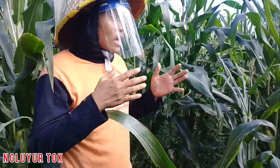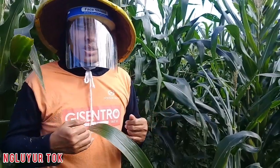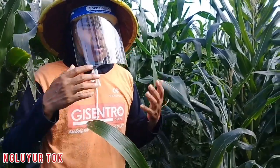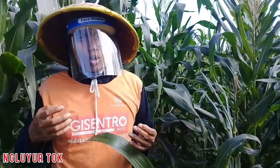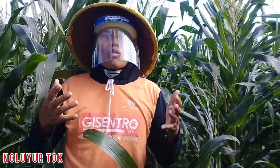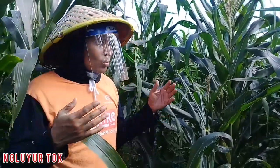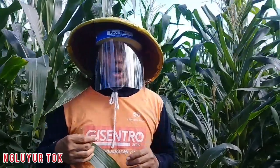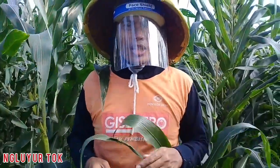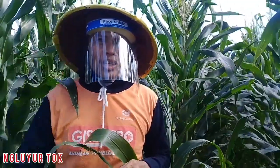Sangat bermanfaat — selain untuk mencegah penyebaran virus COVID-19, juga untuk melindungi wajah kita, terutama mata, saat berada di tengah lahan jagung. Semoga video ini bermanfaat buat kalian semuanya. Saya Ramadhan Karim mengucapkan banyak terima kasih atas tontonan video kali ini. Sampai jumpa di lain kesempatan. Assalamualaikum warahmatullahi wabarakatuh.